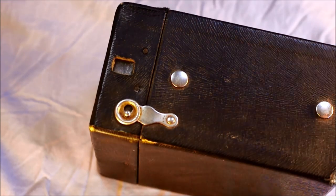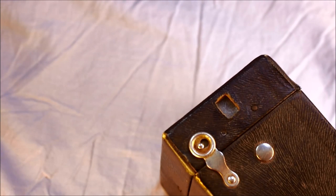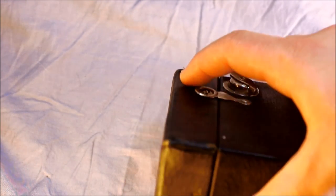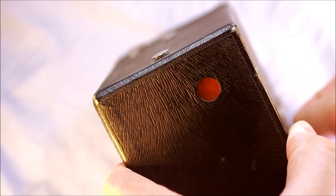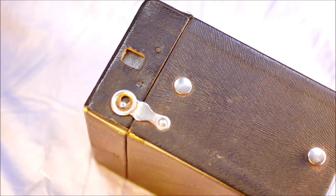Once the film is loaded, you take a picture by looking through the little window at the top, sighting your scene, and pointing it at your subject. Then you come down here to the shutter release and click it in the opposite direction from where it was. Then find your red window again and advance the film until you get to the next frame. This takes eight frames total, so you just keep doing that until you've gotten through all eight.